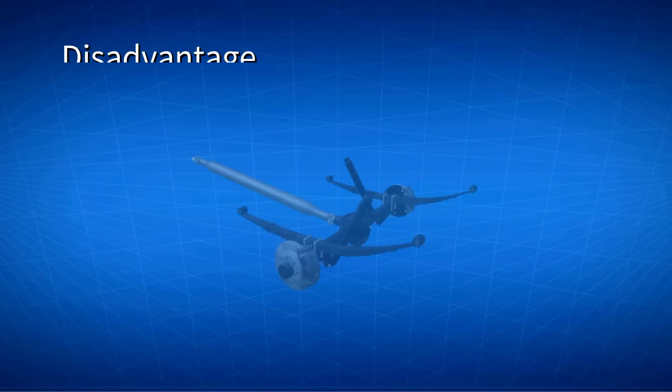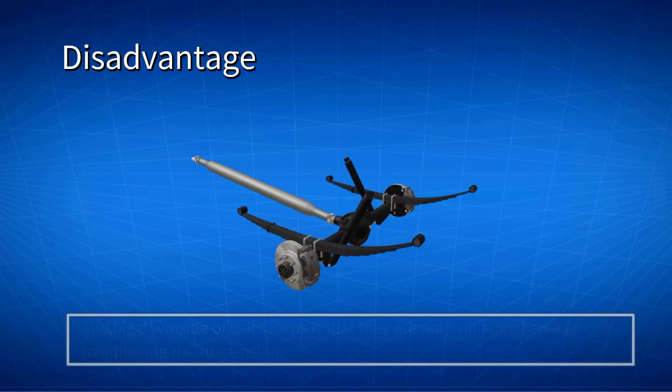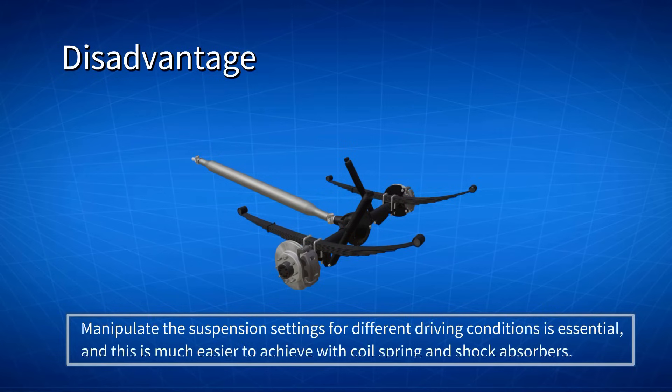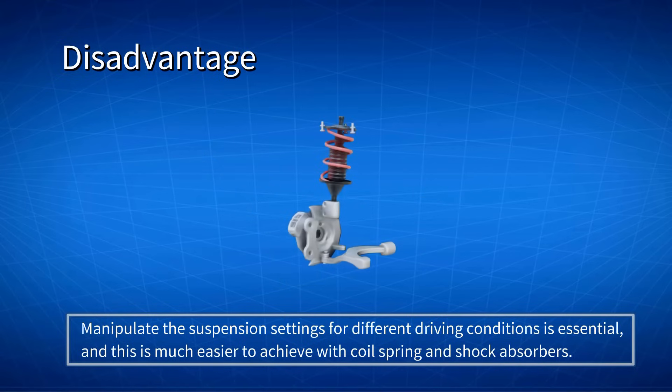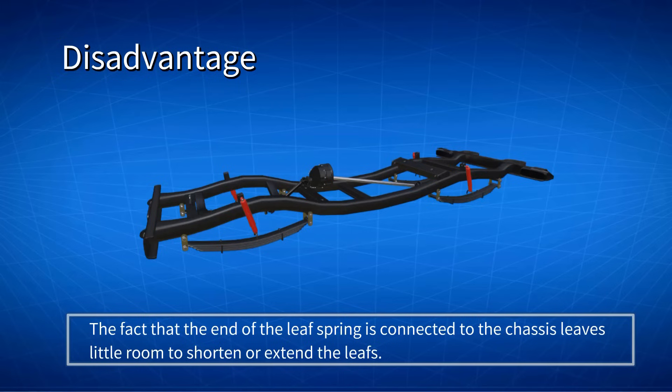The big downside of Leaf setups is that they are not brilliant when it comes to adjusting the suspension. In racing and high-performance automotive applications, being able to manipulate the suspension settings for different driving conditions is essential, and this is much easier to achieve with coil springs and shock absorbers. The fact that the end of the Leaf Spring is connected to the chassis leaves little room to shorten or extend the leaves. Therefore, it is only possible to adjust the strength and flexibility of the material that makes up the Leaf Springs.